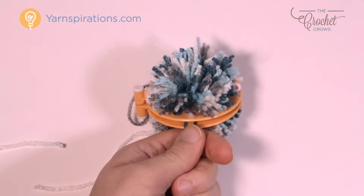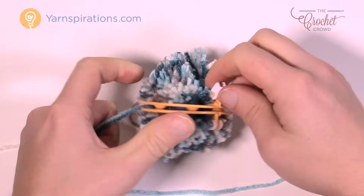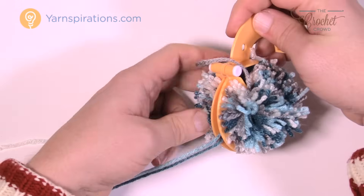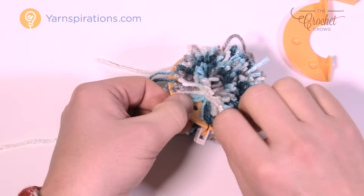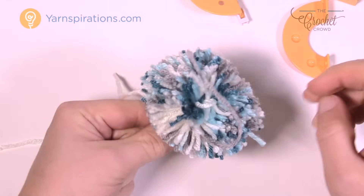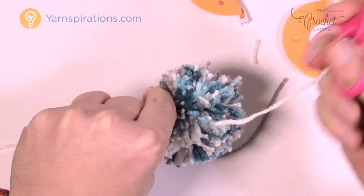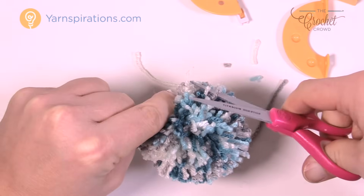There are my two strands. Now hold it by those two strands, open up the tool by releasing the clamps on both sides, and open it up — it will release the pom-pom. There's one half out, and here comes the other. There is my pom-pom! Now, holding it by the two strings so you don't accidentally cut them, just fluff it up. Look how perfect that is — nice and full. Take your scissors and trim any strands that are abnormally long or didn't sit right, to shape the pom-pom.